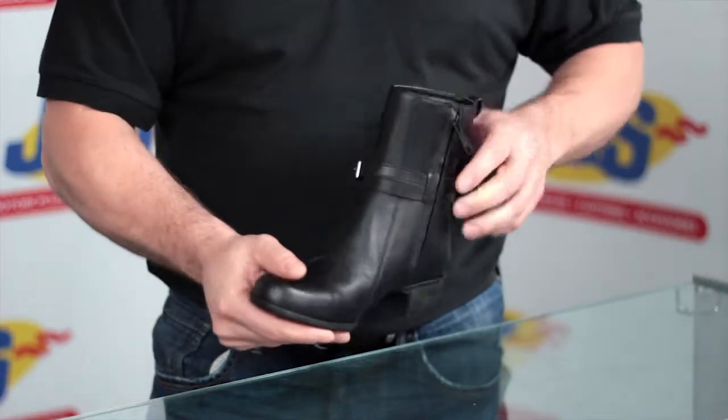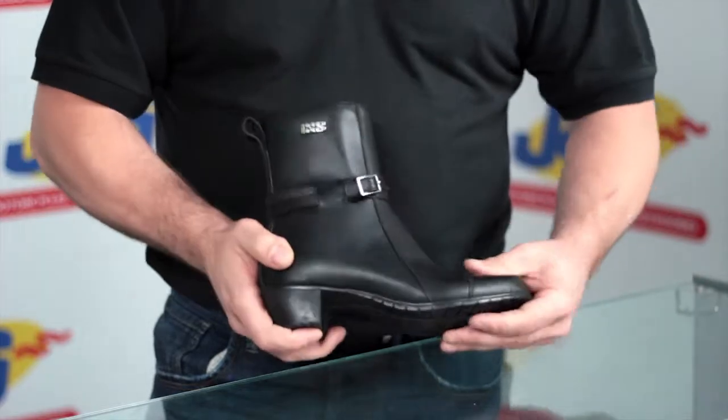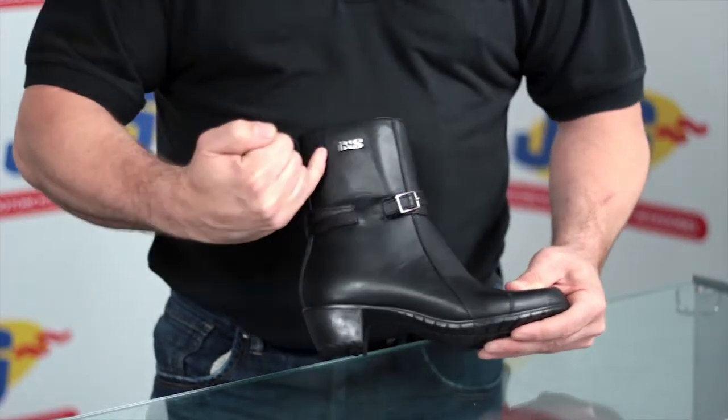It's got all the protection of a normal motorcycle boot, but it's got the sort of high street look, if you like. Nice buckle to the finish there, I-XS logo.